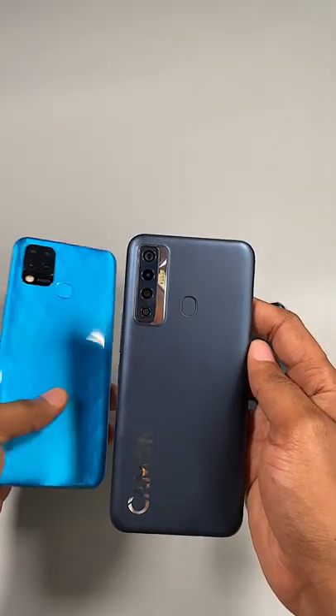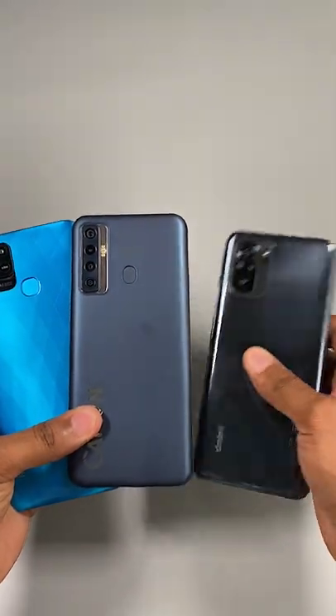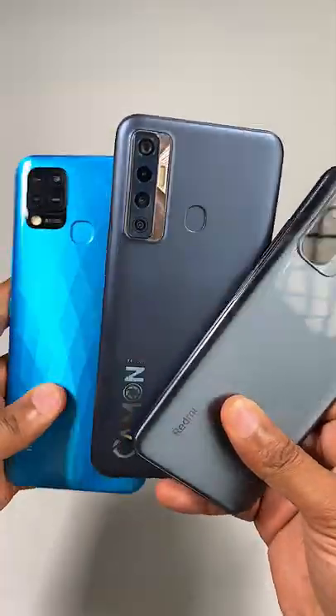So that's the Camon 17. I'll be comparing it against the Infinix Hot 10T and the Redmi Note 10 — which comparison would you guys love to see first?